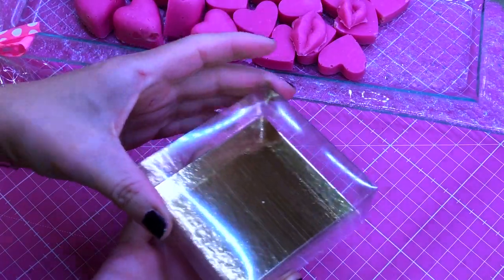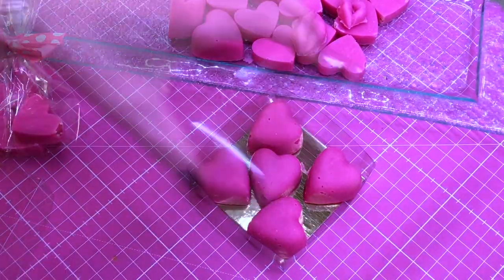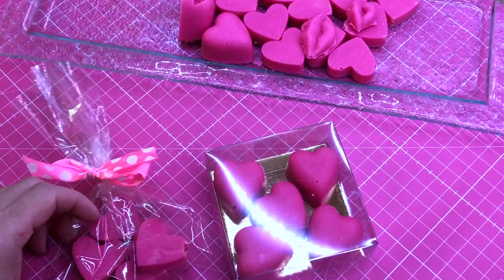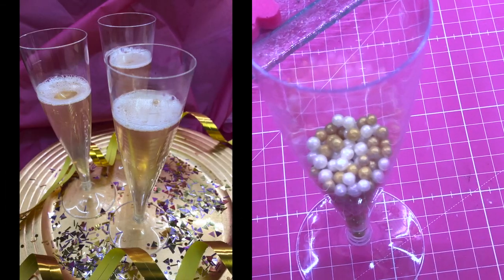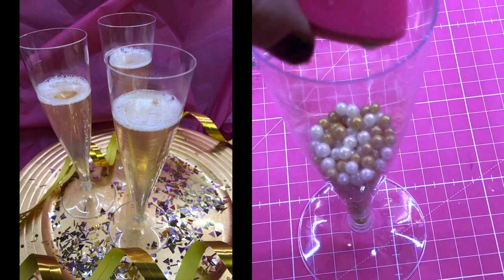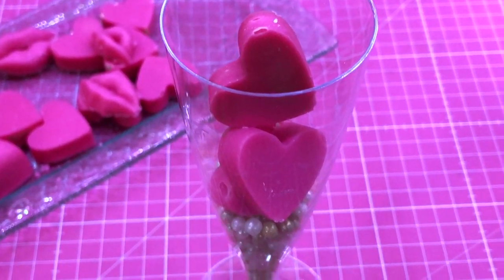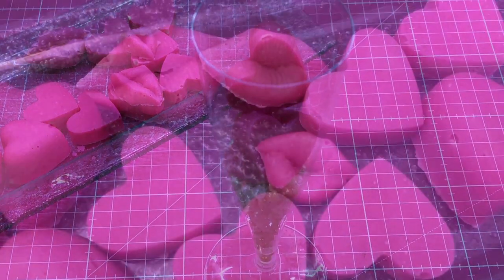The next packaging idea is a truffle box — I just add the bigger hearts inside. You could add a ribbon or a label, whatever you like. I also had some plastic champagne glasses that I used for another project — a champagne soap — and then I added some sugar sprinkles and you could add your bath melts like so, as a little present for somebody or as a decoration for your bathroom.